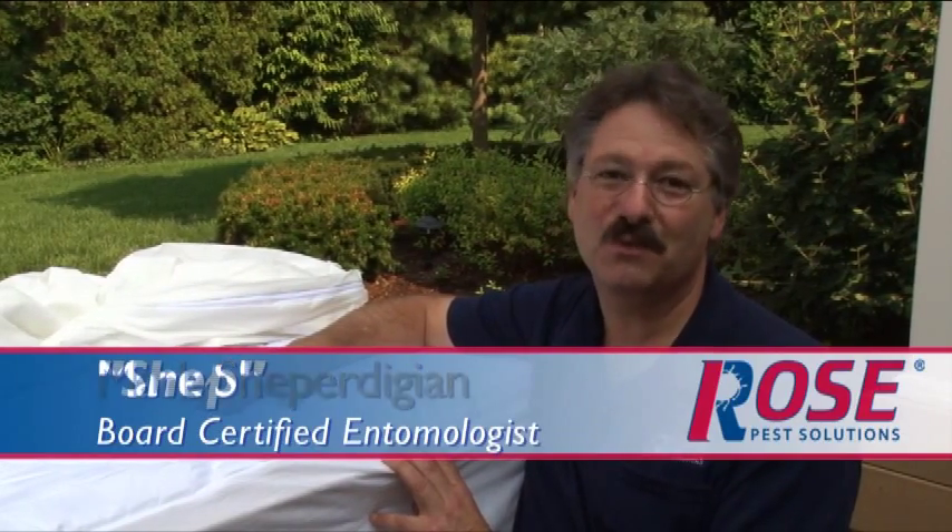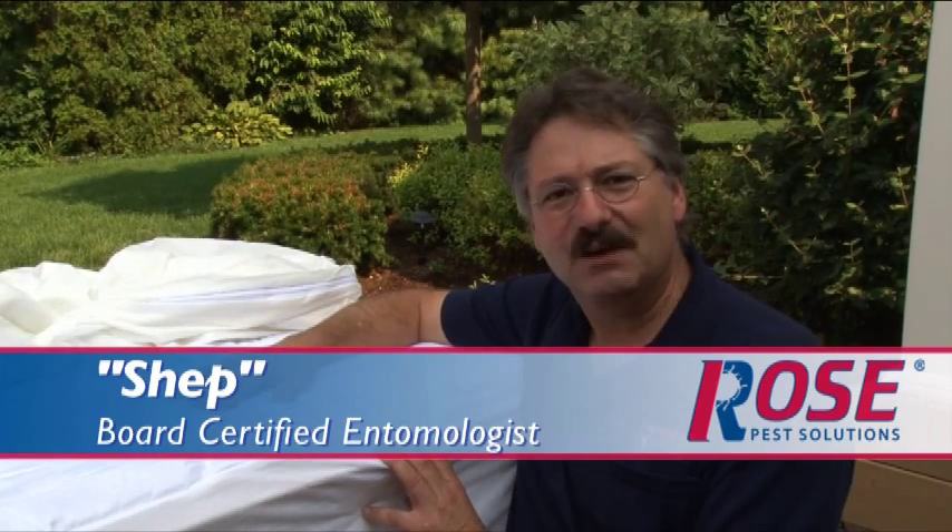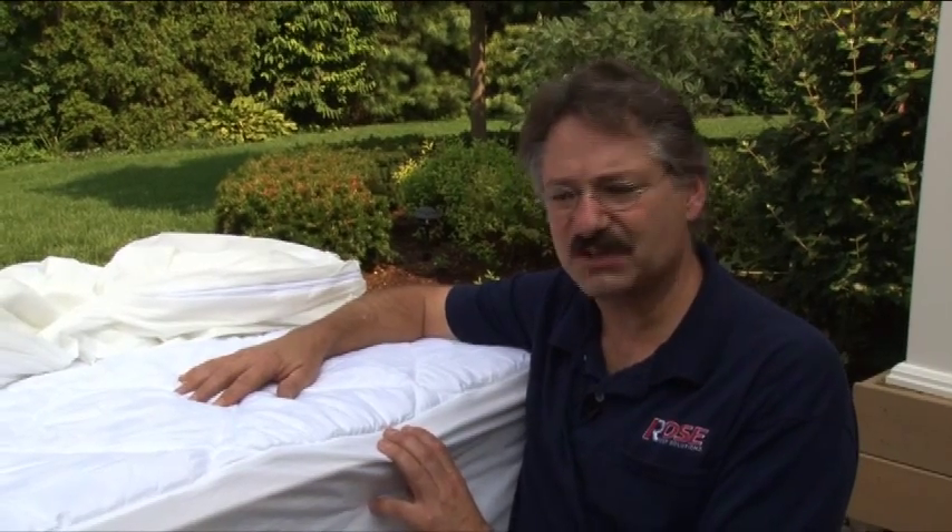Hi, I'm Shep, one of the friendly board-certified entomologists with Rose Pest Solutions. When it comes to preventing bed bugs, there are a couple of tools you'll see regularly. One is the mattress cover. Special mattress covers do two things.